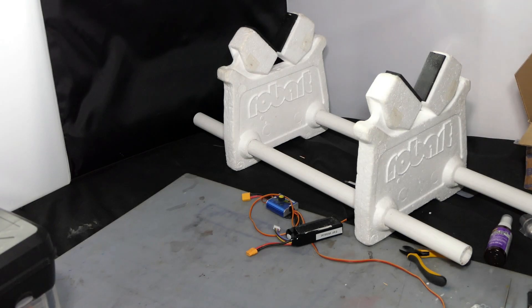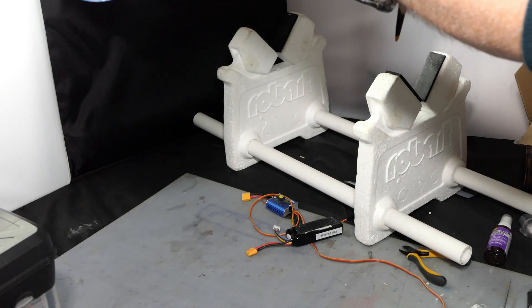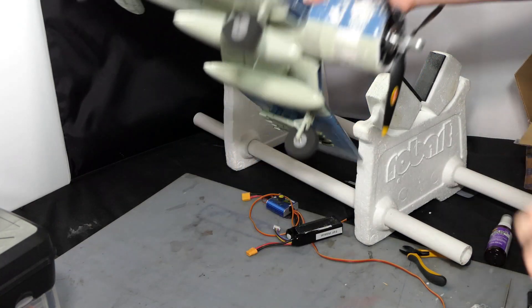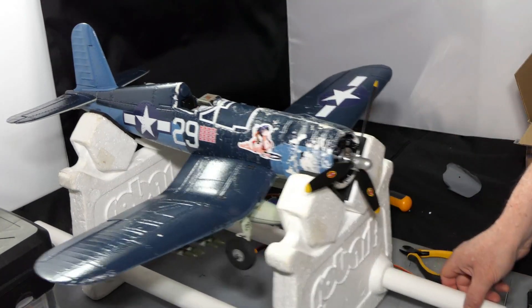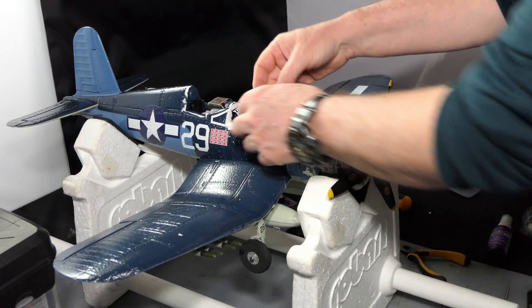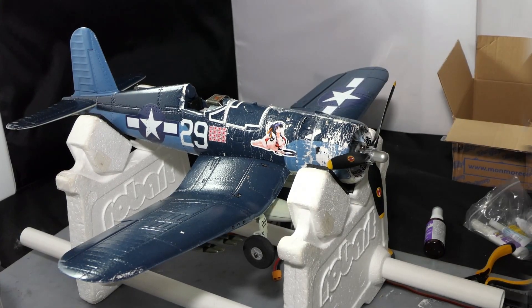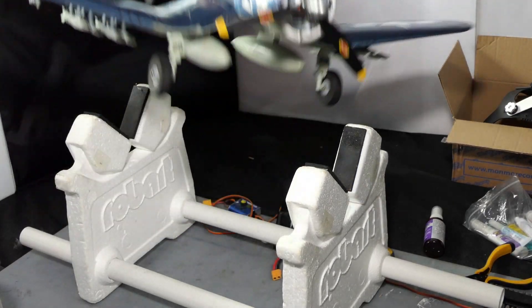I'll put the battery in as far up as it will go and see how tail heavy it is. It's dead straight — I'll put that 10 grams on the inside. It's slightly nose heavy, so I need to put another 10 grams in the nose, which I can do with a 1000 milliamp battery pushed right forward. I've added 10 more grams of iron on the nose.